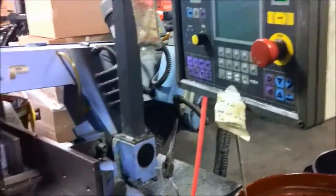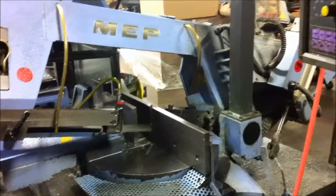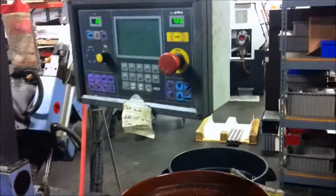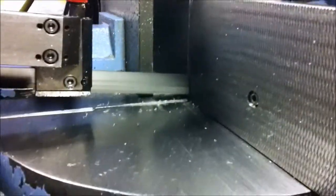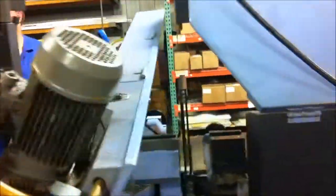Just doing a quick little video of this saw here. This is just semi-automatic — doing the semi-automatic right now. It has a cylinder on the back running up and down there.